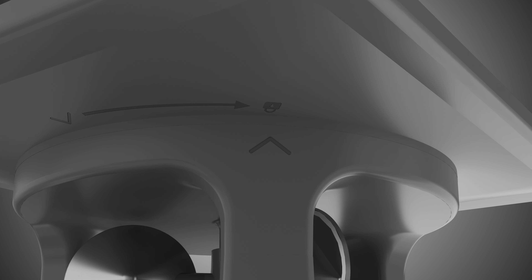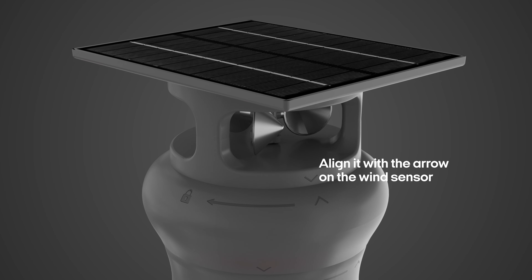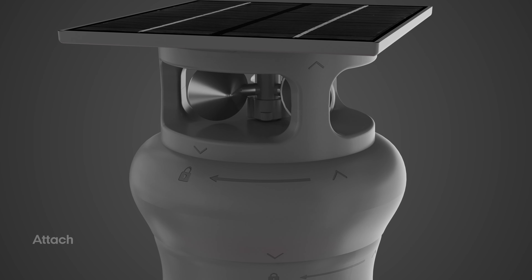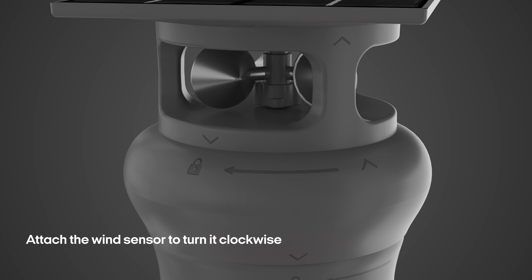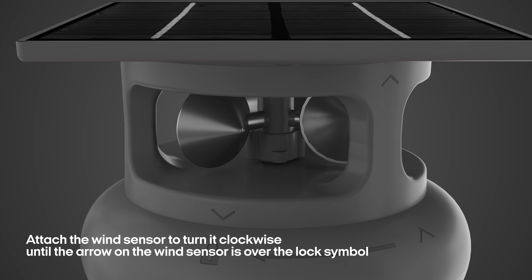To connect the wind sensor to the control board, find the arrow on the top of the control board on the umbrella and align it with the arrow on the wind sensor. Attach the wind sensor and turn it clockwise until the arrow on the wind sensor is over the lock symbol on the control board.